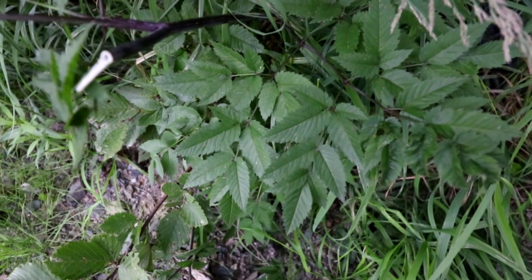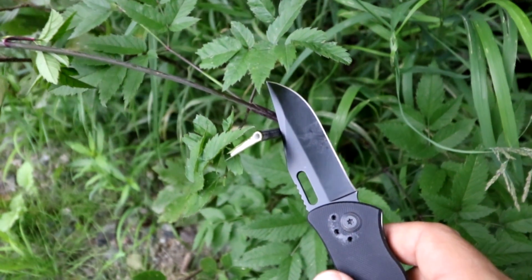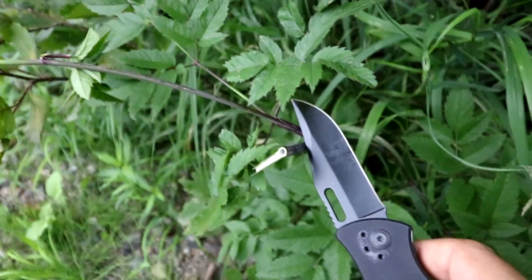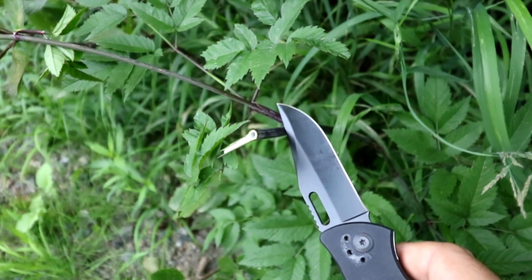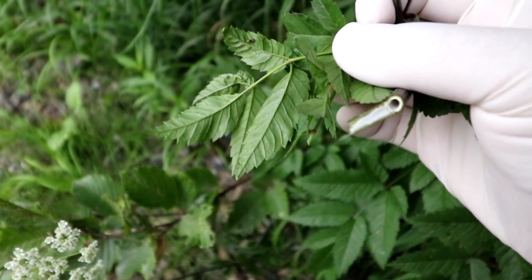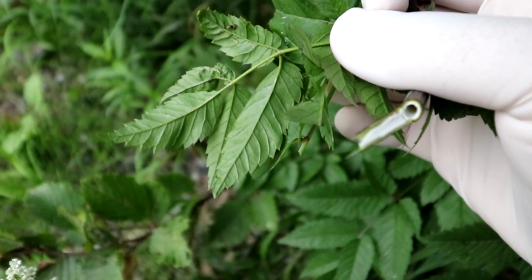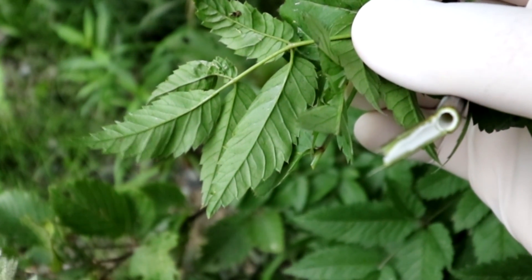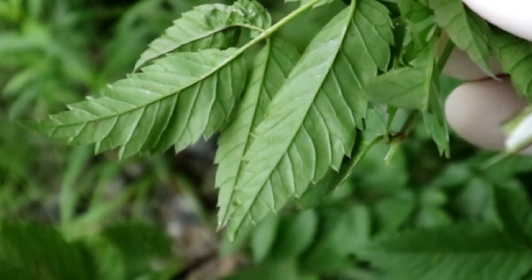This plant is exceedingly dangerous — I cannot stress that enough. Do not even handle this plant. For those who are herbalists, serious foragers, or merely curious to know even more, there is a proof-positive definitive way to ensure that you have the water hemlock versus any other plants in the parsnip family. Flip the leaves over and look at the undersides. If the leaf veins go to the end of the teeth, you have a poison hemlock or something else in the parsnip family. If the leaf veins go to the notches between the teeth, you have a water hemlock. You can see in this case that the leaf veins do indeed go to the notches between the teeth — this is definitively a water hemlock.